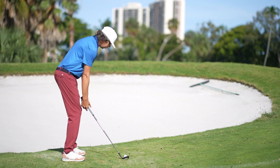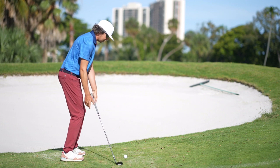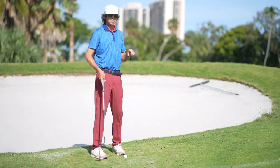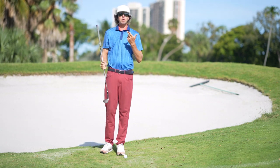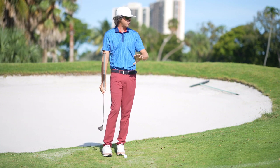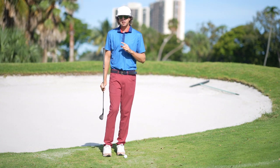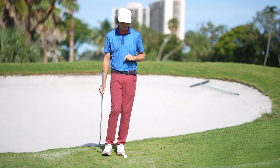When a player sets up with the handle too low, this brings in unnecessary turf interaction behind the ball — and we can't have that off a super tight lie. Otherwise the club hits the ground, bounces into the golf ball. We've got to use a proper setup to slide the club underneath the ball, create crisp contact, get a little spin, and have some predictability.